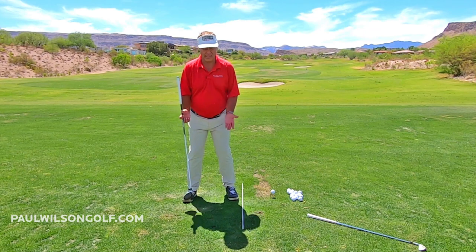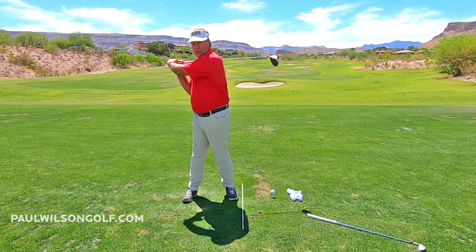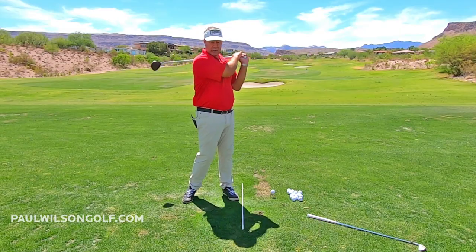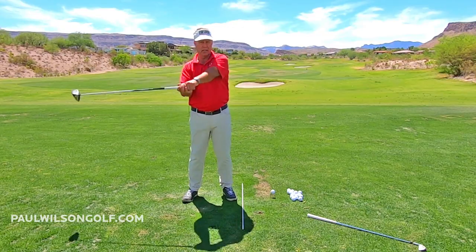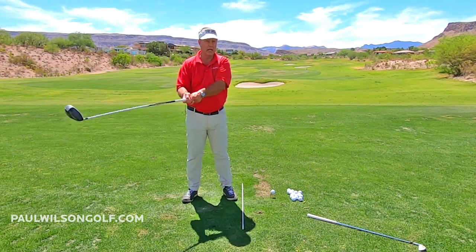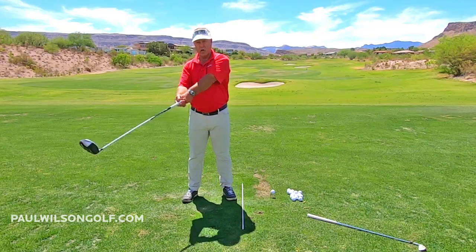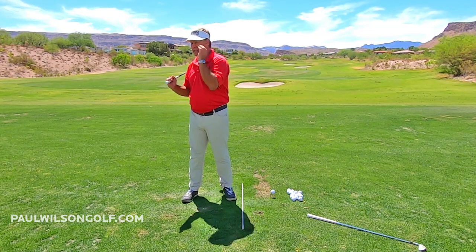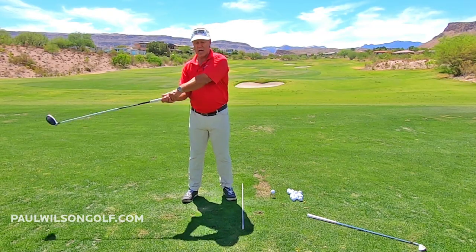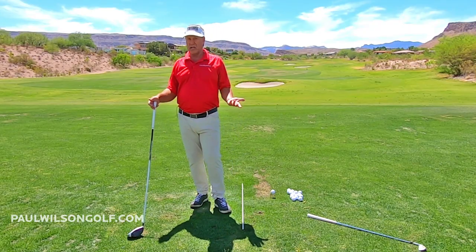To do that, we're going to stand up. If you were standing vertically like this, you would go around and around, and you would do that 100% of the time. You would never go sideways. If I said take the club back while standing vertically, you would go around. See, my head's moving a little bit — around and around.